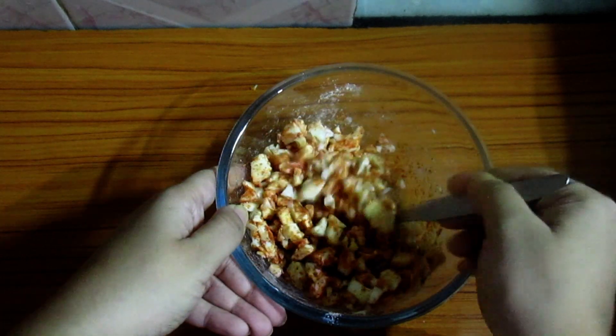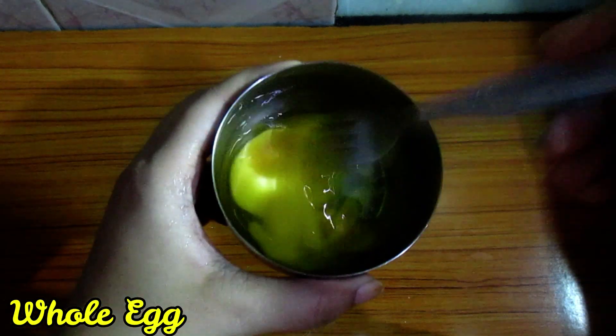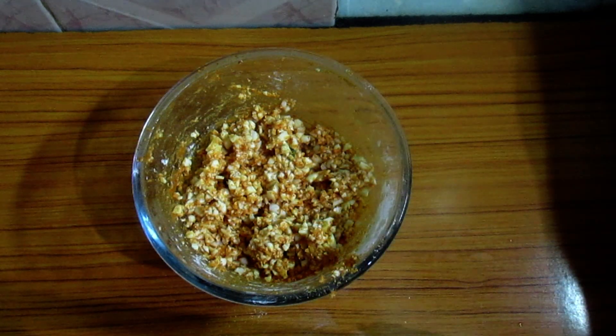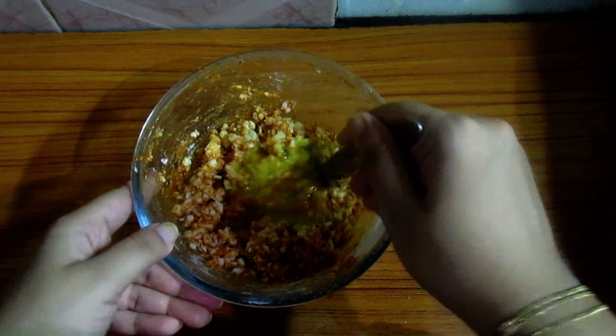We'll put it on the baking sheet. When you look at the sheet, we put it on the sheet. This is a sheet. You have to put it on the sheet — you can see it. Let's put it in the sheet.